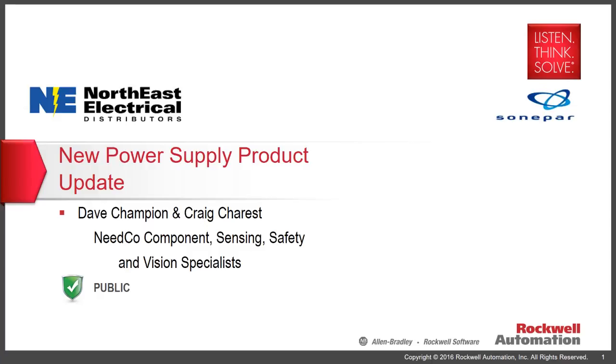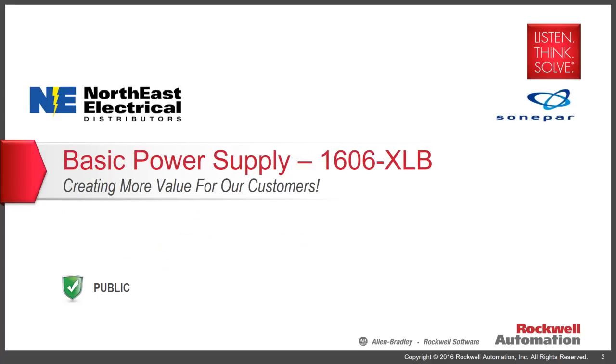The 1606 XLP is a small plastic-cased power supply, 100 VA and below. The more feature-rich and larger 1606 XLE — for essential components — is a more full-featured power supply with greater overload capability. And the premier product in the line is the 1606 XLS, a highly differentiated, high-quality, high-overload-capable power supply.